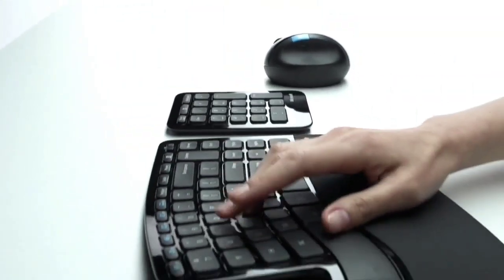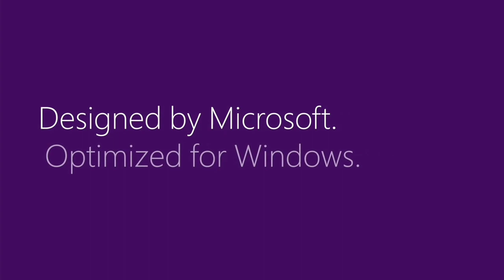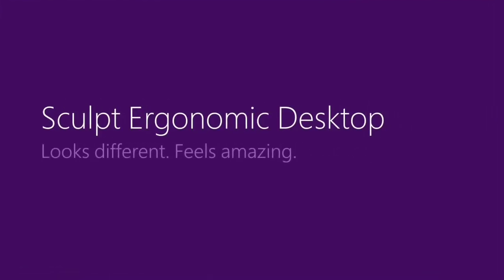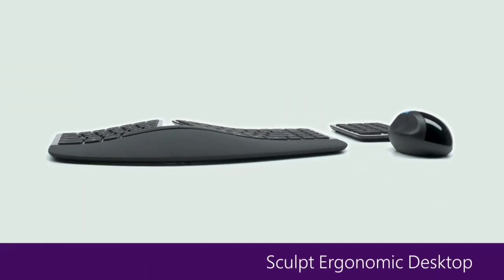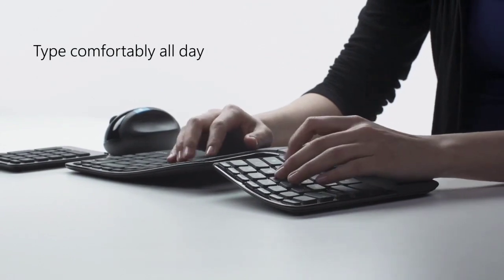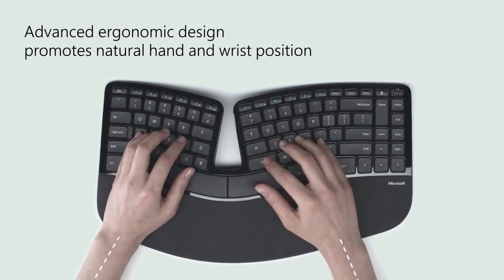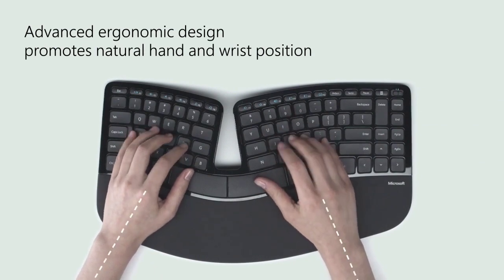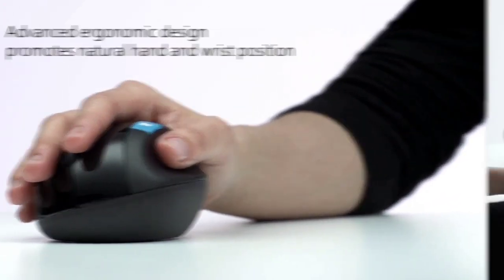Trackball mouse designs have long been popular alternatives to traditional mice thanks to their intrinsic ergonomic benefits. The best trackball mouse requires no wrist movement whatsoever, allowing users to control the cursor with minute movements of the fingers or thumbs by freely rolling the trackball in place. By entirely eliminating wrist and arm movement on the desktop, the likelihood of developing or worsening wrist and arm problems through trackball use is very low.